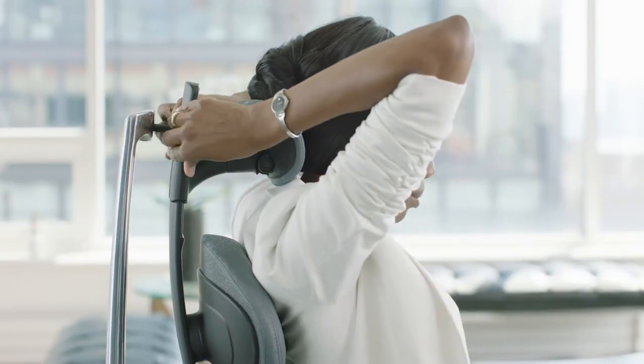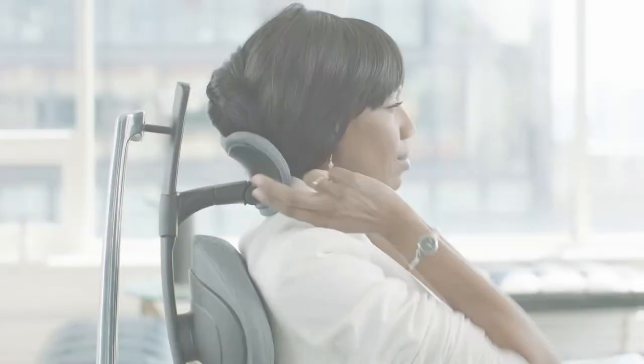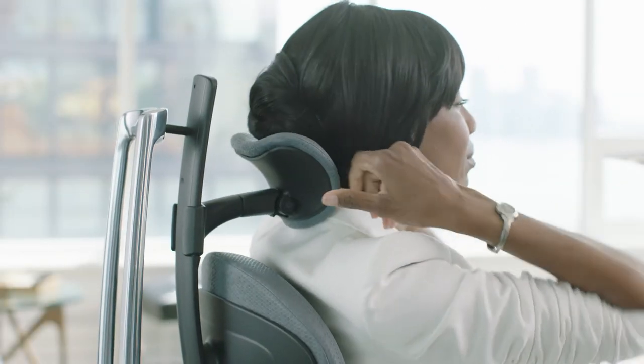Adjust the neck support by raising or lowering it along Move's S-shaped bow. Then push or pull the pad to the point where it meets your neck comfortably. Finally, tilt the pad up or down to match the curve of your neck.